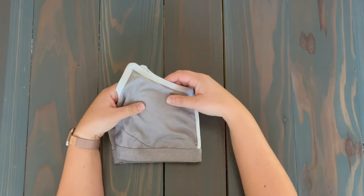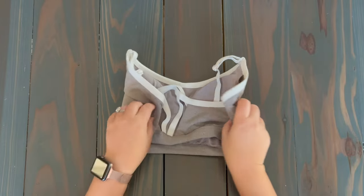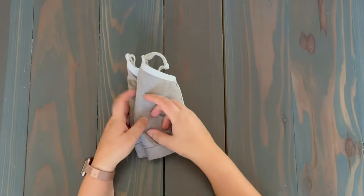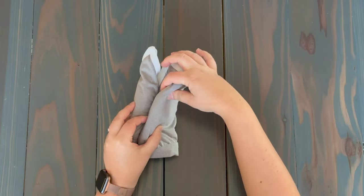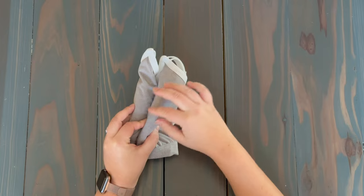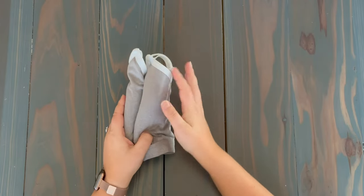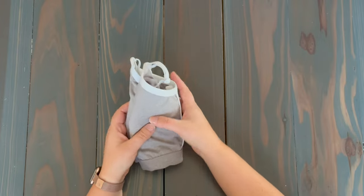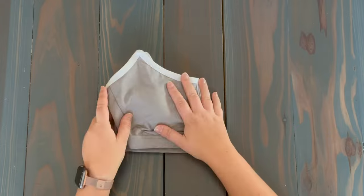This bra has padding in it. If I were to fold the sports bra in thirds like this and then fold it again, you can see I've creased the padding. That could just permanently leave that crease in the pads, which annoys some people, and it also messes with the overall structure of the sports bra. So try to avoid that if you can.